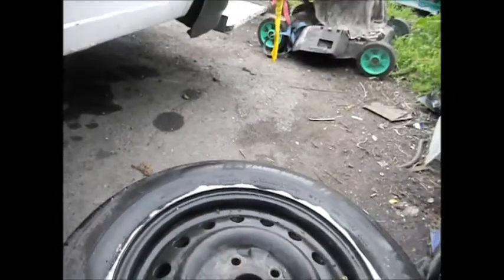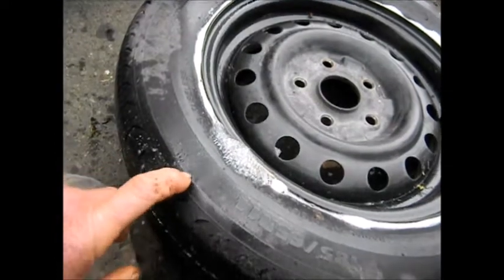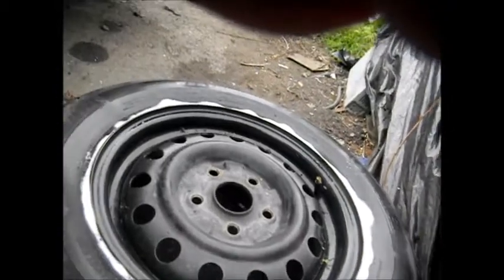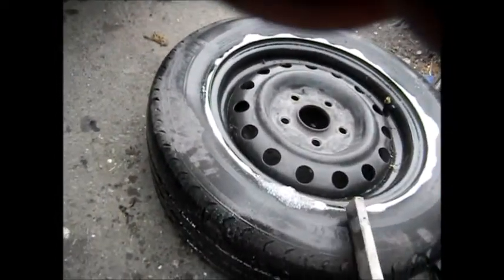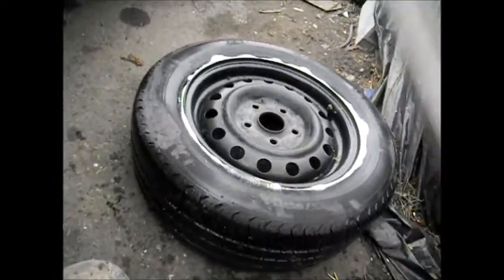What I'm going to do is take something and sort of hammer it down on this to see if I can pull it in a little bit. Basically we're trying to just hammer this a little bit so it sort of reseats on the rim.